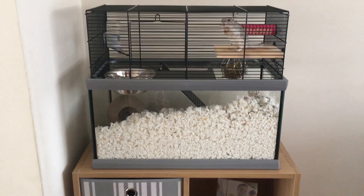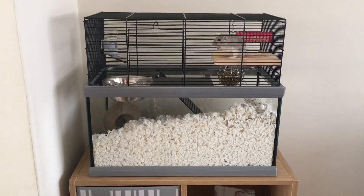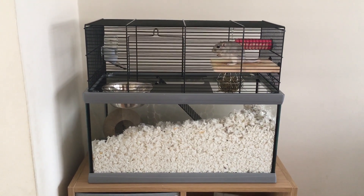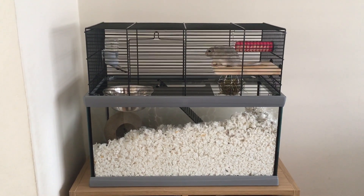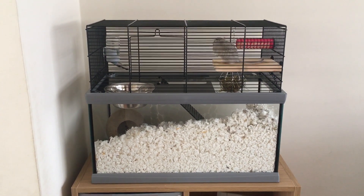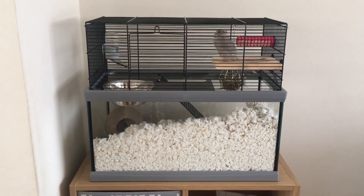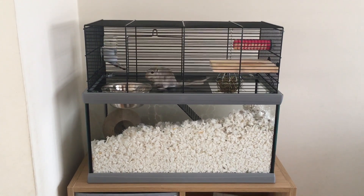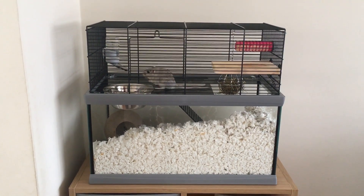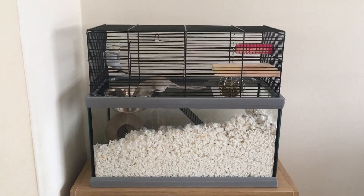Without further ado, let's get into the details. This is made by Furplast and it's called the Gabri 50. This is the smallest gerbilarium in this design from Furplast. On their website it costs 84 pounds, and it measures 52cm by 27cm by 44cm.